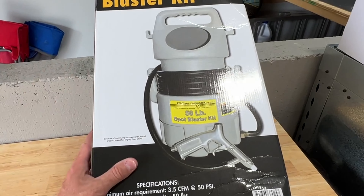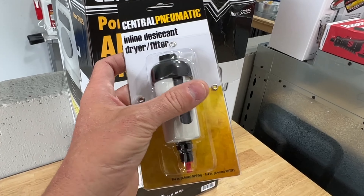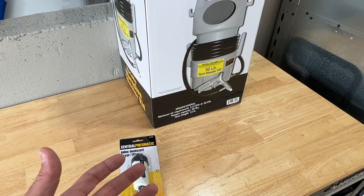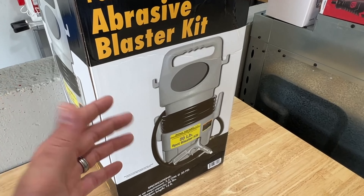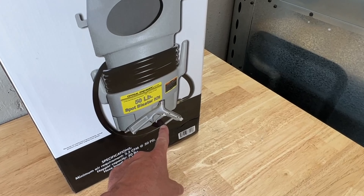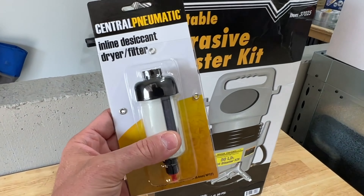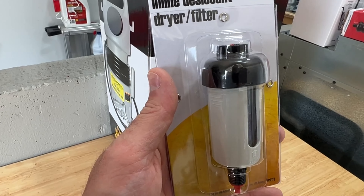I also picked up one of these water/condensation separators, which just goes inline to your gun. It should help separate any moisture that might accumulate while using this. The media typically needs to be extremely dry so it can flow through the hose and be sucked up by the vacuum created by the air supply. These are very inexpensive — maybe about seven bucks — but I do recommend getting one.